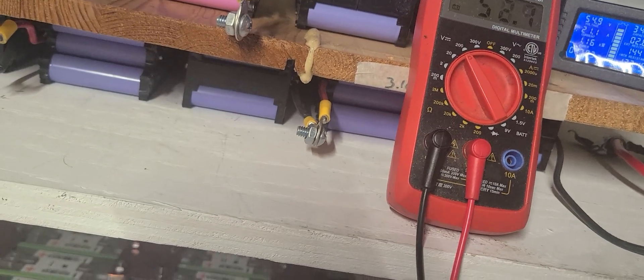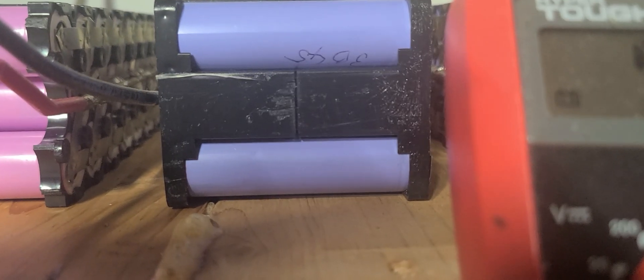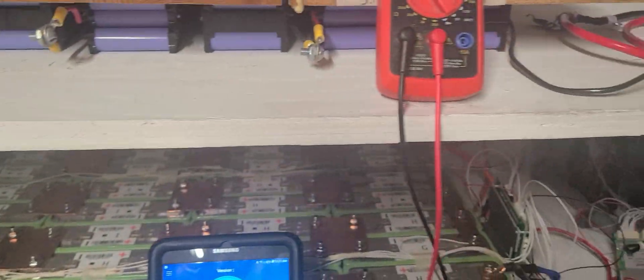Let me read the other one with the meter as well. That one reads 55.3 volts. So both packs are measuring around 55 volts with the handheld meter.